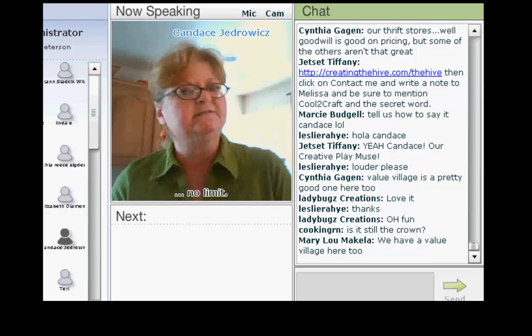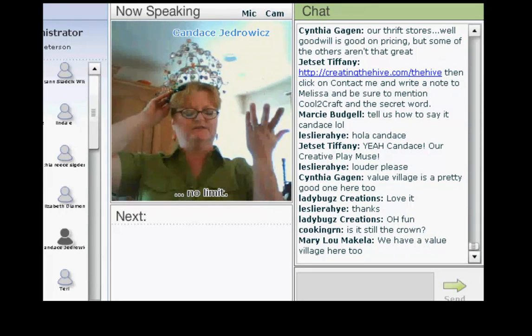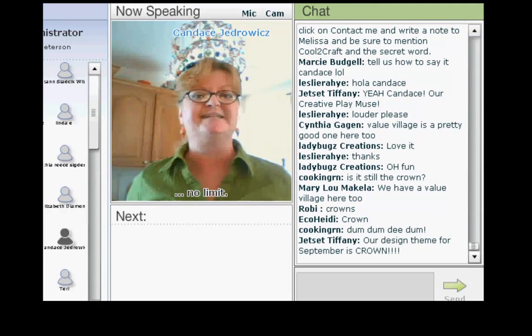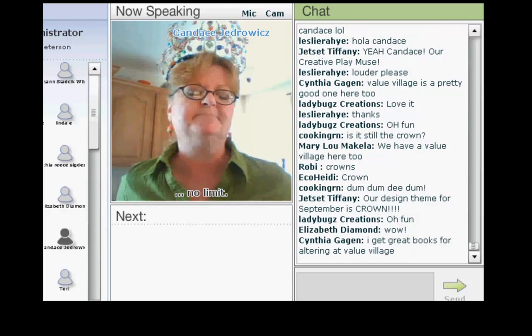The theme for this month, 4th September, is — say it with me — the crown. We asked you to tell us about your royalty. What are you king of, or queen of, or goddess, or emperor? Tell us all about it.